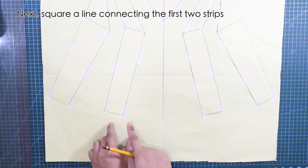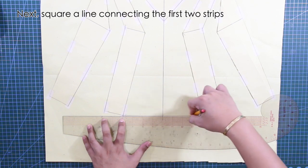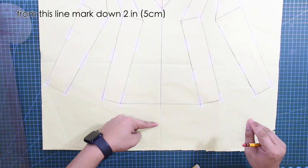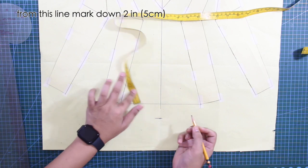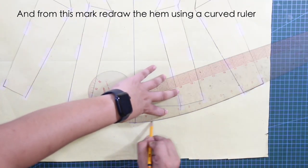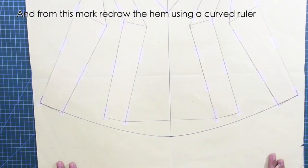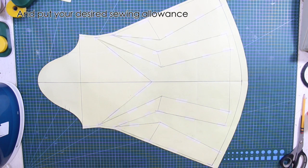Next, square a line connecting the first two strips. From this line, mark down two inches or five centimeters. And from this mark, redraw the hem using a curved ruler. Then put your desired seam allowance on your sleeve.